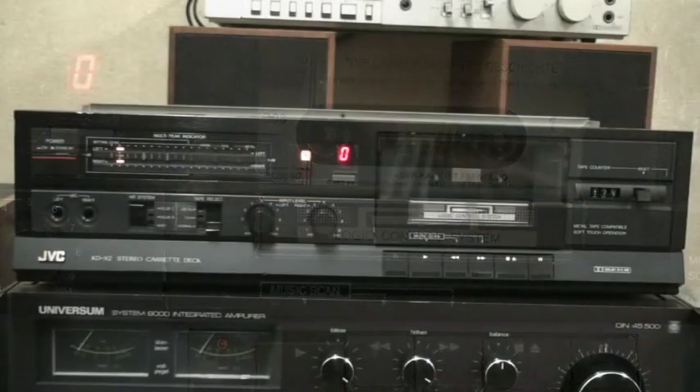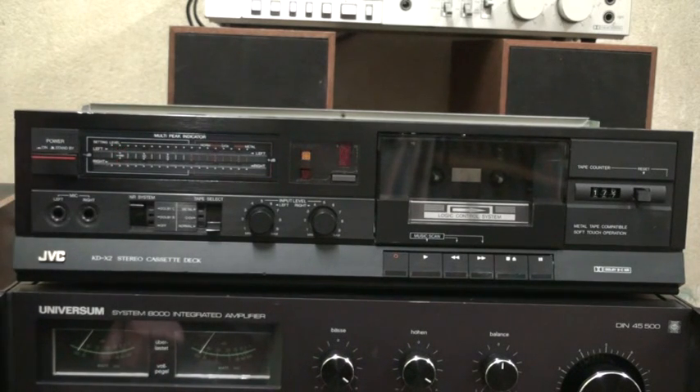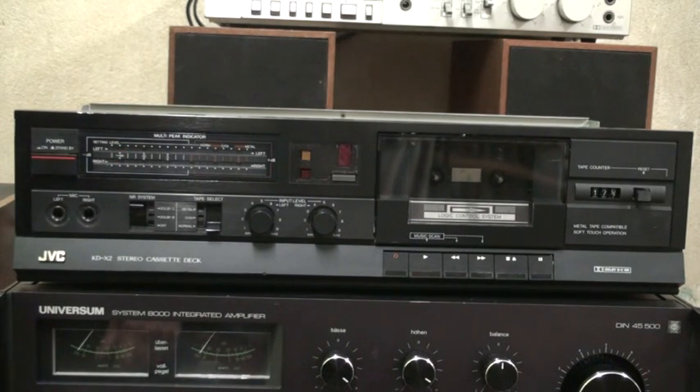And there it is. So that's it for all of the features and functions this cassette deck offers.